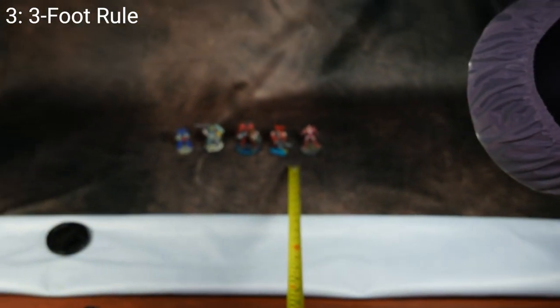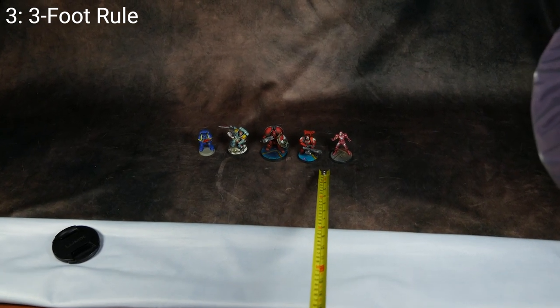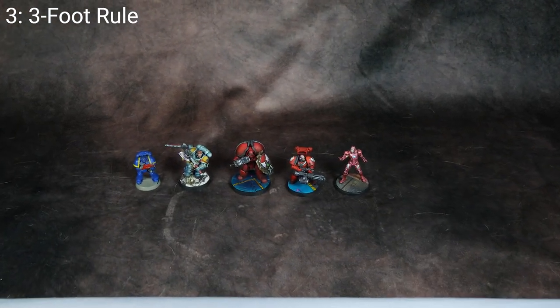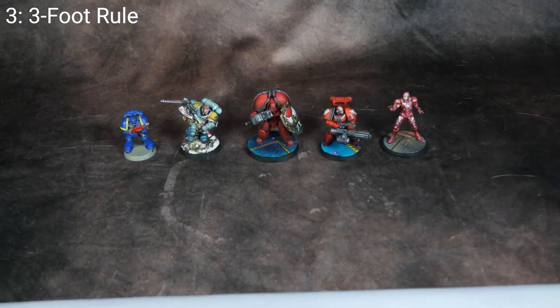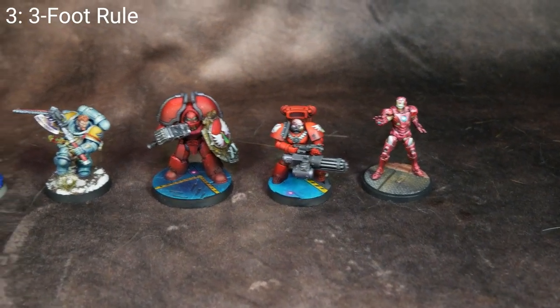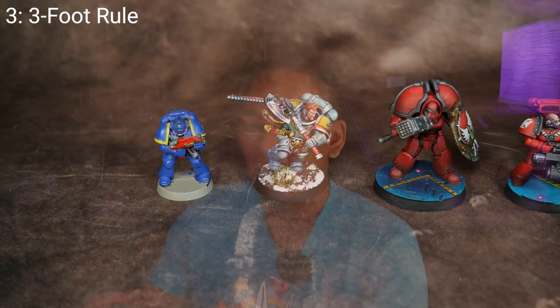Tip number three is the three foot rule. When your models are destined for the tabletop, the typical viewing distance is about three to four feet away. Anything that isn't immediately visible or high impact at that viewing distance probably doesn't need to get done, with the exception of heroes, characters, or centerpiece models and monsters that you want people to view more up close.